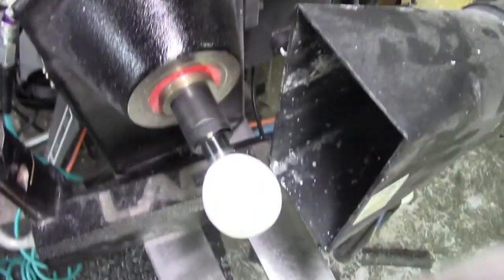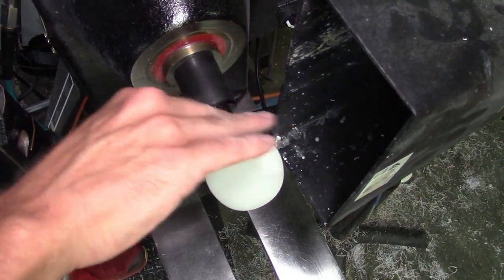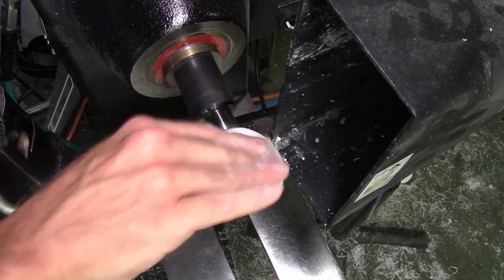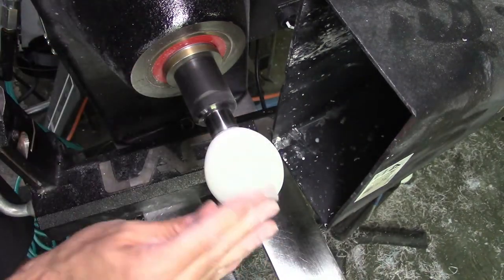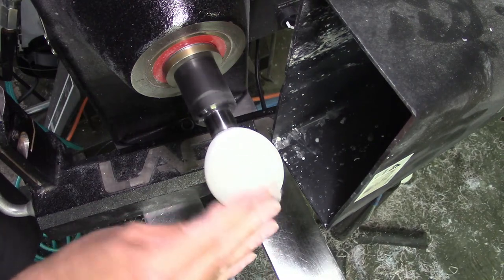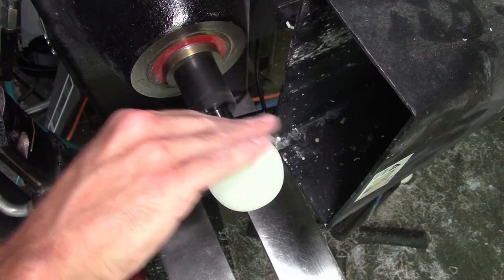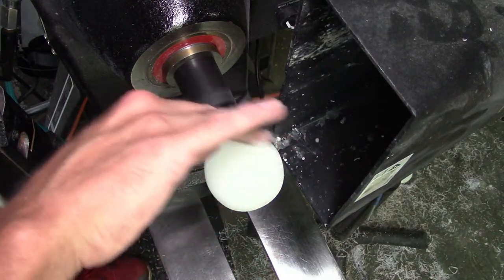So we're going to do 240, 400, then move over to the Zona polishing papers — do a couple grits of that, and then I'm going to go for Magic Juice on this and see how that works. I like using Magic Juice for pens usually. I don't know if I've done that on something like a stopper yet, but this is about stopper size — we'll give the old Magic Juice a shot.